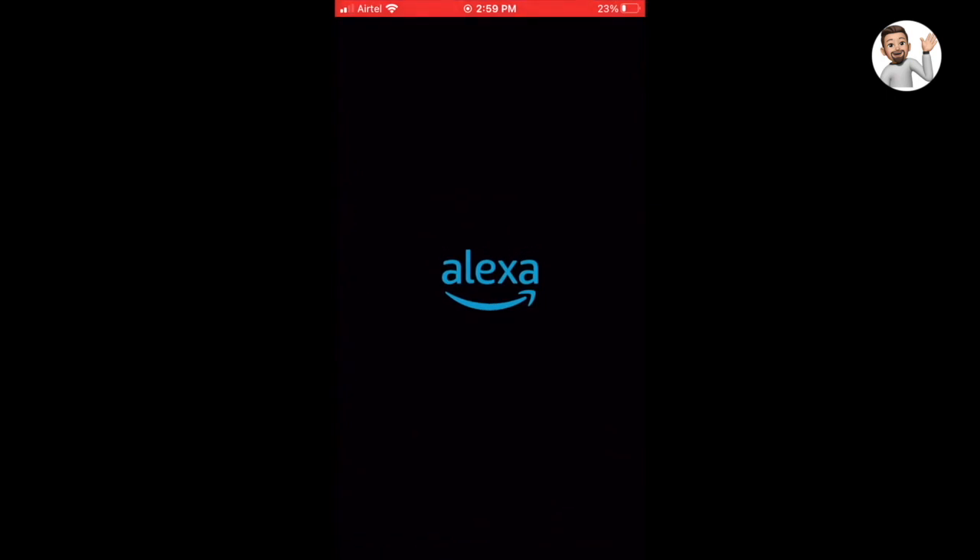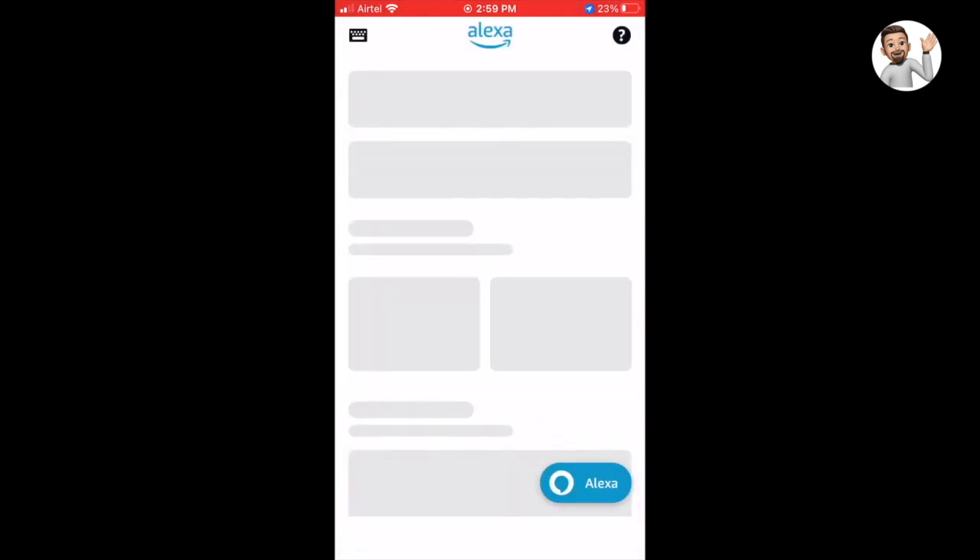There are two ways to enable the Amazon Alexa skill: one is through the Helia app and the other is through the Alexa app. In this video, to make it less complicated, I will take you through the step-by-step procedure on how to enable the Amazon Alexa skill through the Alexa app. Open the Alexa app to enable the Alexa skill for the Helia smart plug.